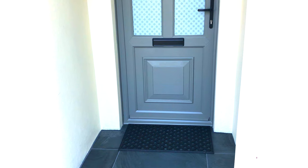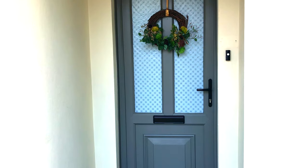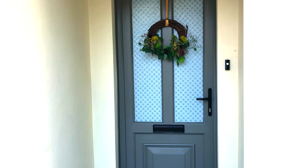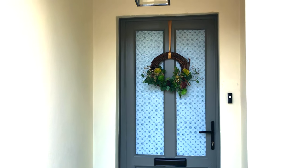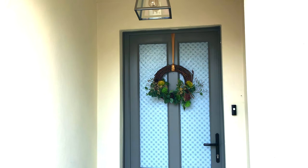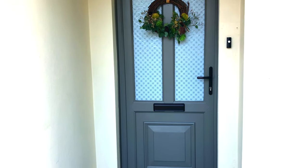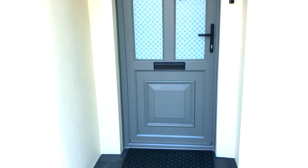I didn't really spend very much on this makeover. I spent £26 on the paint and £8 on the glass film, and I had the black spray paint already. I did go ahead and buy a new mat from Dunelm for £5, which I think really finished off the look.